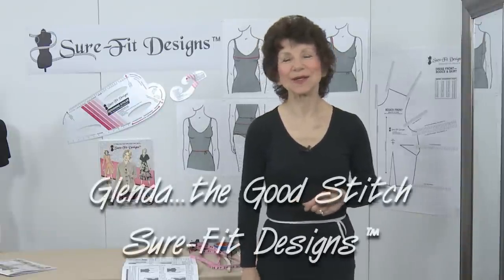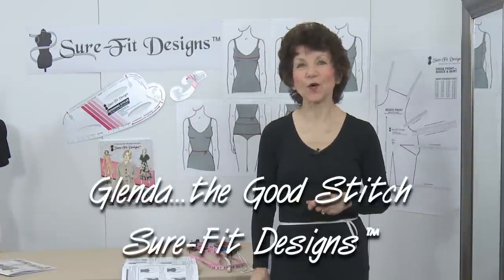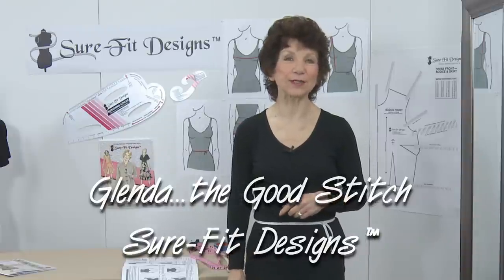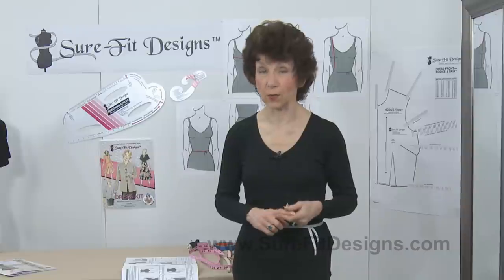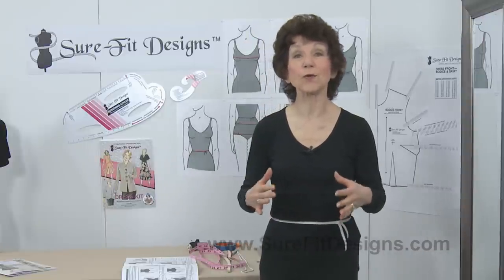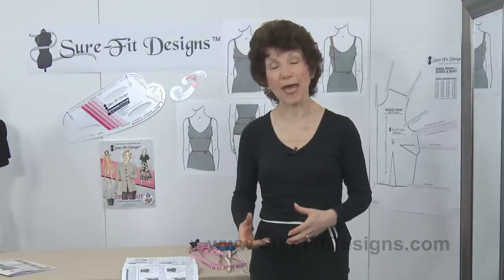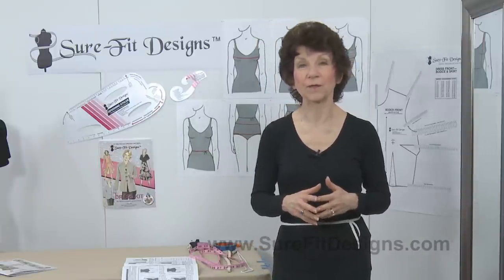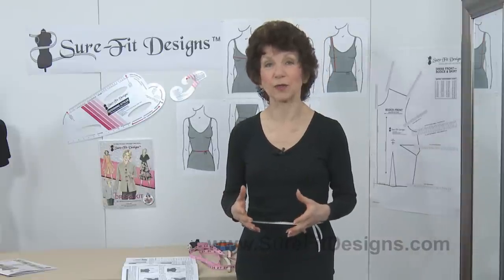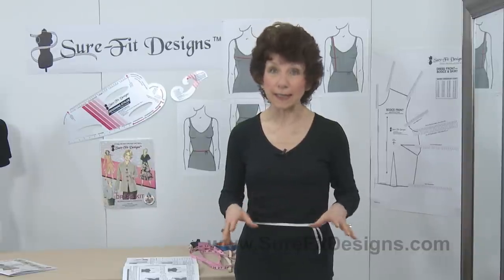Hi everyone, I'm Glenda with Sure-Fit Designs, and many of you know me as Glenda the Good Stitch. Today in this video I'm dressed like the black ninja because I'm going to show you how to measure yourself without a sewing buddy. Of course it's always easier if you've got a helping hand, but it's not impossible to get all your measurements done yourself. Measuring yourself as accurately as possible is really the key to getting a good fit on any sewing pattern.